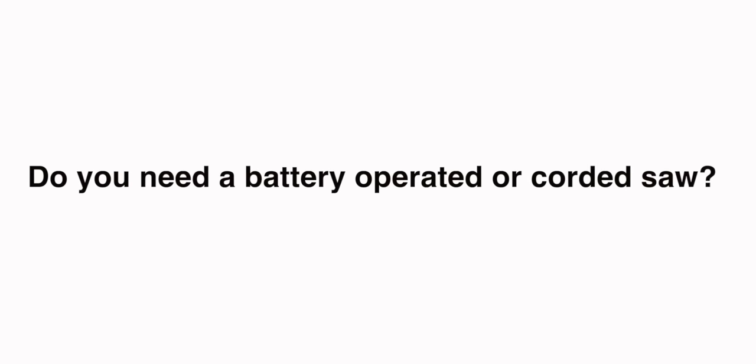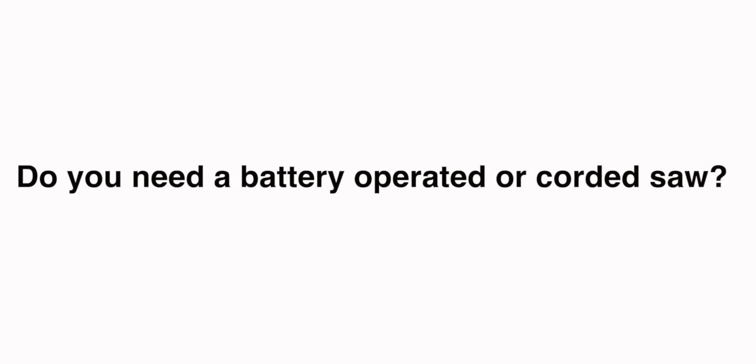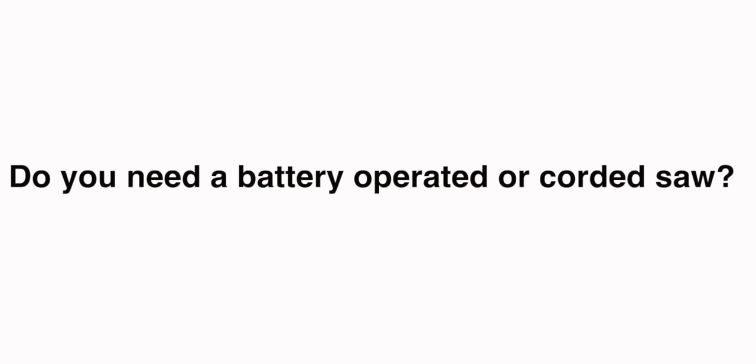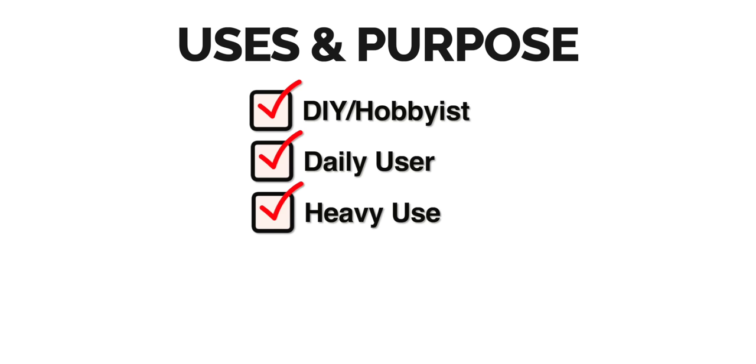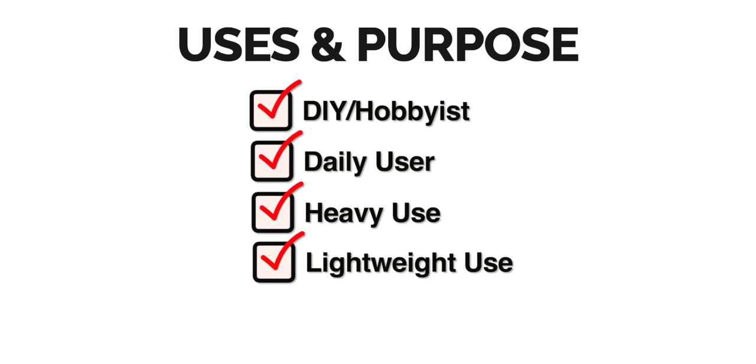Question number two: do you need a battery-operated or a corded saw? To help answer that, you need to think about how much you're going to be using the saw and for what purpose. Are you more of a DIY hobbyist using a saw on weekends for small projects, or someone using it daily? Are you looking for the saw to work really hard — like demolition and house framing — or mostly lightweight projects with occasional heavy use?